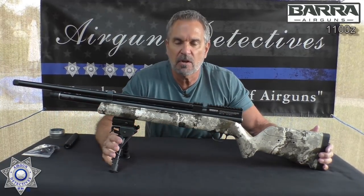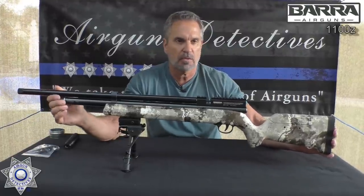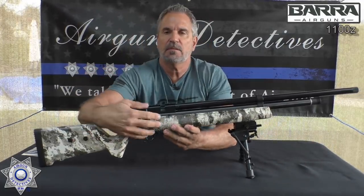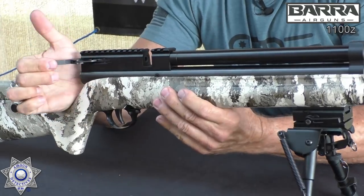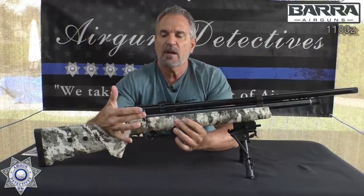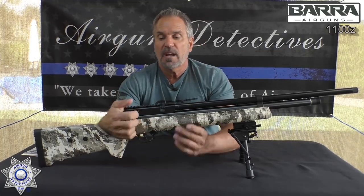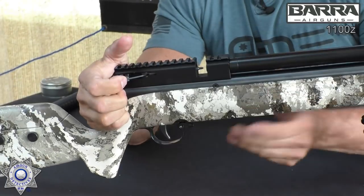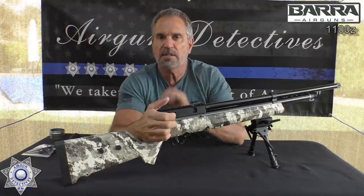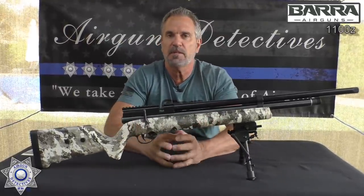The barrel itself is 19 inches long, and the overall gun is just over 42 inches — about 42 and a quarter. It's got a very large cocking lever, which is nice and easy to grip and flip. The rifle can also be de-cocked. It has a very positive locking — when it locks forward you can just feel it snap in. The bolt has no O-ring on it, so it's nice and smooth and seals really tight into the breech, which is what you'll find in some of your more expensive PCP rifles.